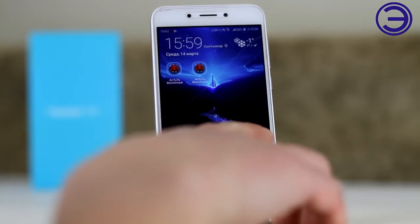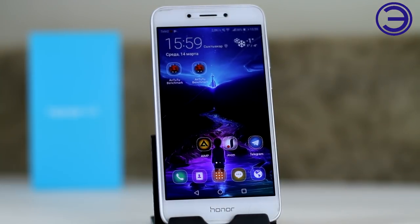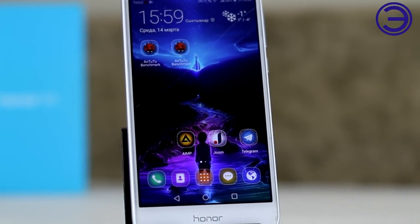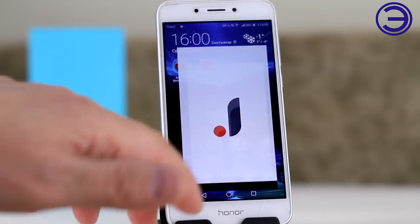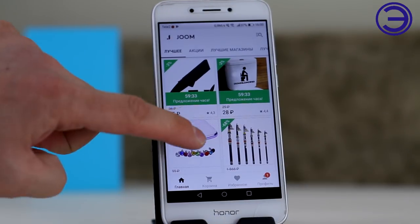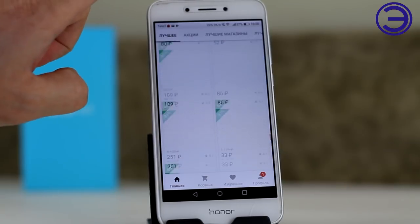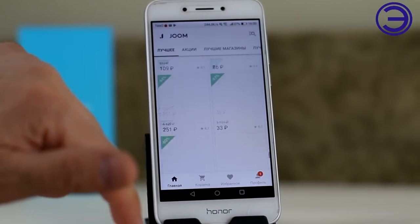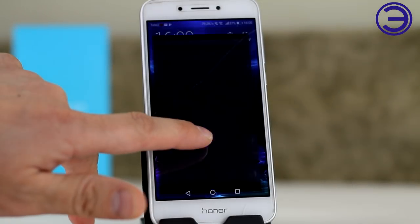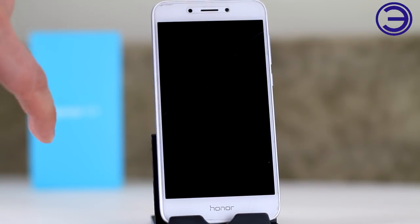In conclusion, friends, the Honor 6A is not without its flaws. It occasionally pauses when switching between apps, and if you've fully loaded the phone it will lag noticeably. But there are good positives: a metal body, fingerprint scanner, decent processor, and a reasonably good camera for a budget phone. The main drawback, as we established, is primarily the front camera. For comparison, the Xiaomi Redmi Note 5A Prime has a bombshell front camera, and the Honor simply cannot compete with it in that regard.